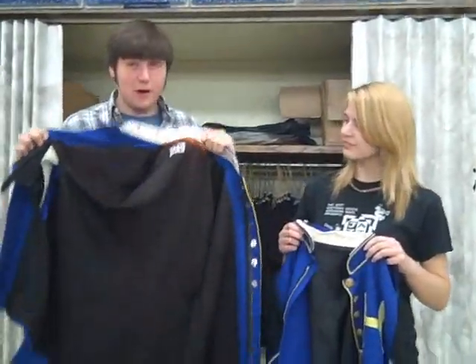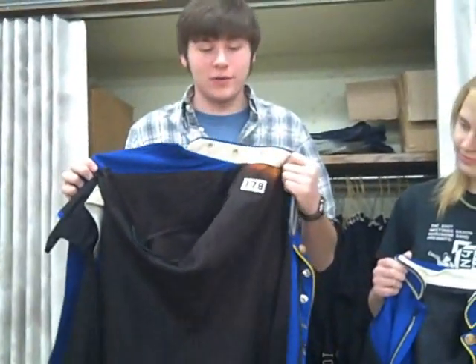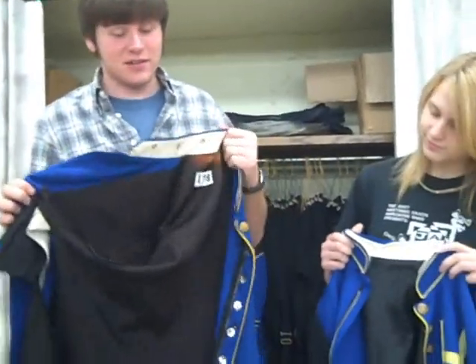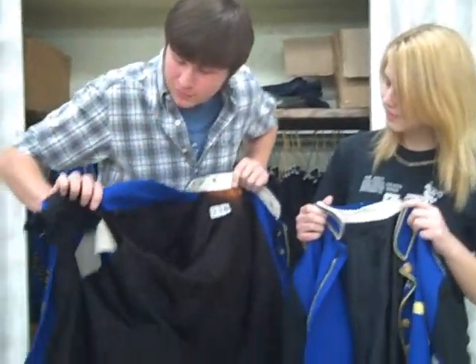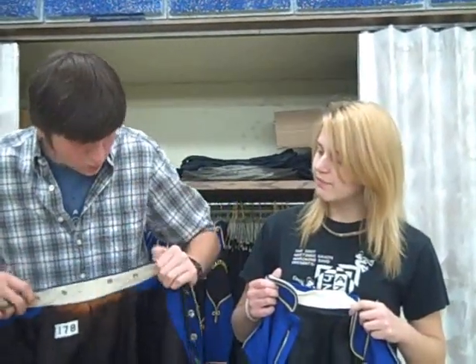Hi, these are our band uniforms, and they're 24 years old, and they're only supposed to last about 15 years. Look at them — the pocket is almost completely torn off of this side, and there's a whole bunch of dry rot next to the collar just from overuse, and they're so worn out.